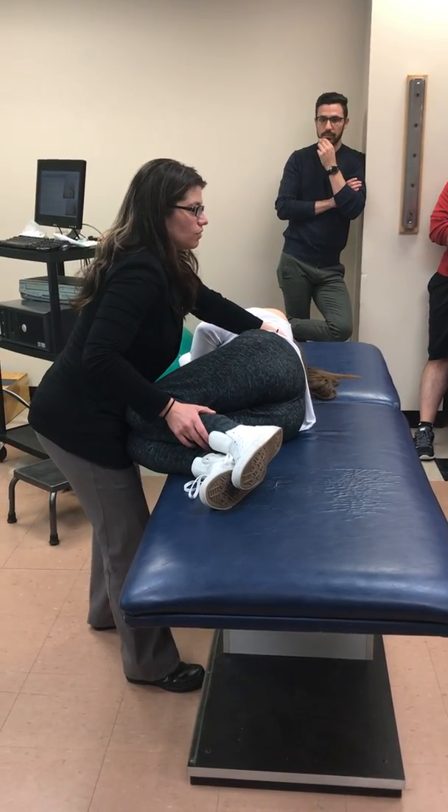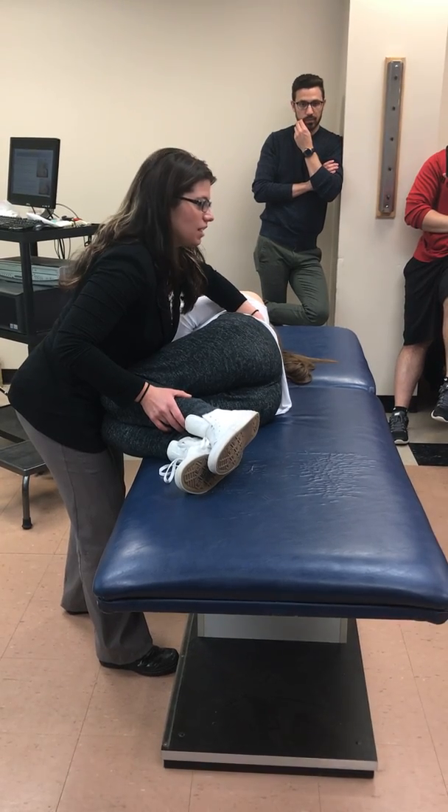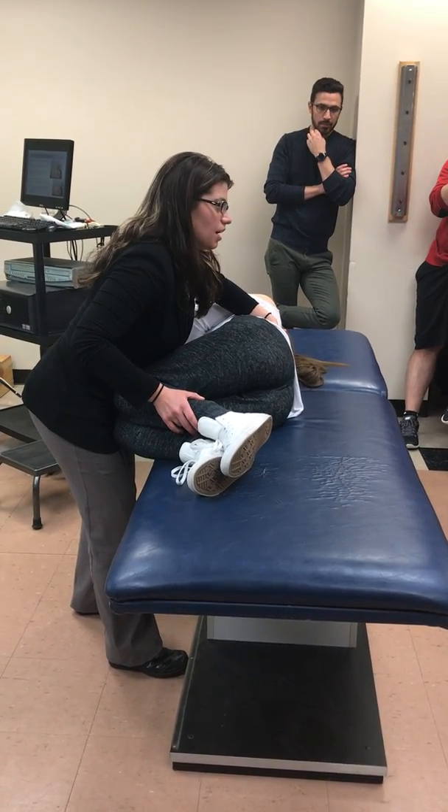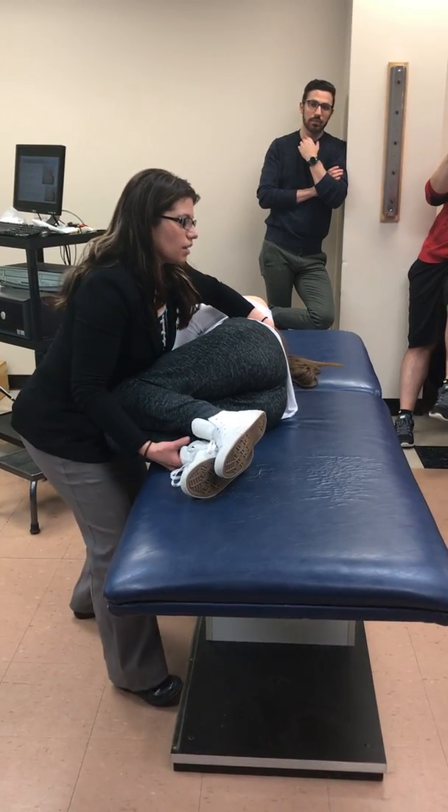I'm looking to gather whatever information my hand will give me. I tend to go wide — my pinky is actually a little bit above her TL, my ring finger is kind of on her TL, and then these fingers are just monitoring tissue and muscle. And then I can just move her.